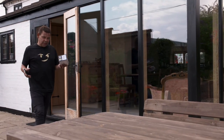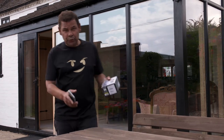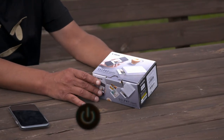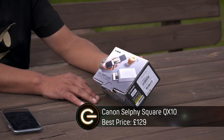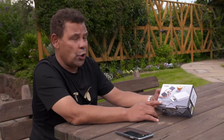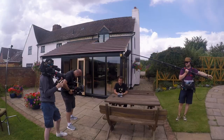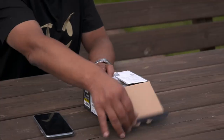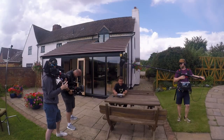It's estimated that globally we'll take 1.2 trillion photographs this year and hardly any of them will make it into print. This little device is hoping to change all that. It's the Canon Selfie Square QX10, a compact photo printer. It says the prints last 100 years — I don't know who tested that, perhaps John Bentley. So this is not a bad idea.